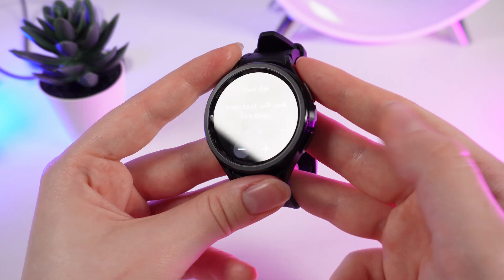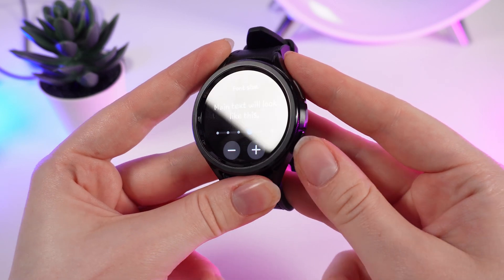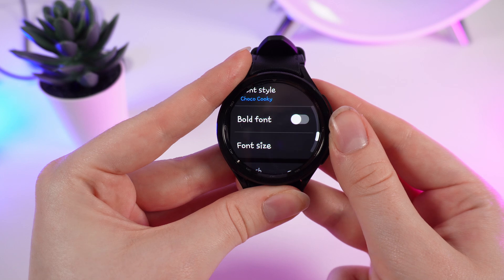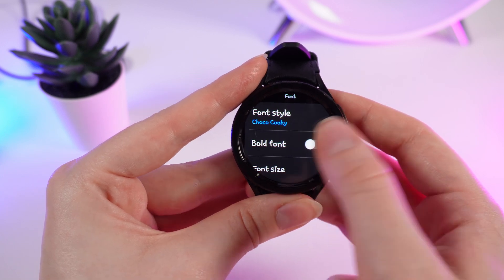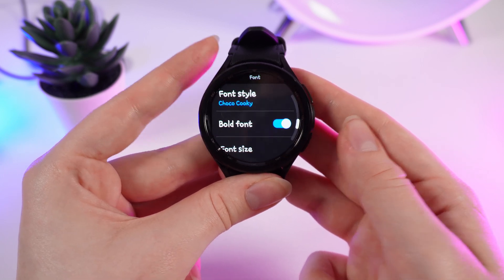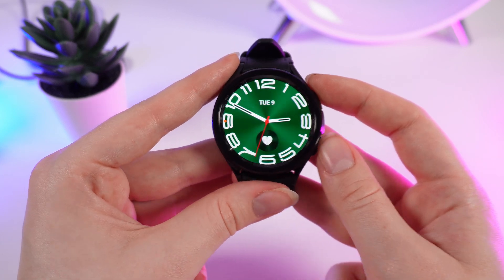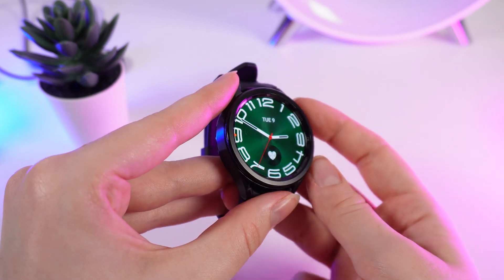After you are done, you need to click on this button to save the changes. Also, if you want, you can turn on the Bold Font option. I hope this video was helpful for you — thank you so much for watching.